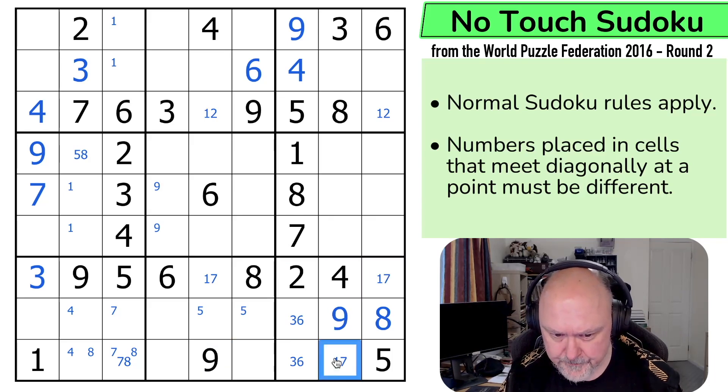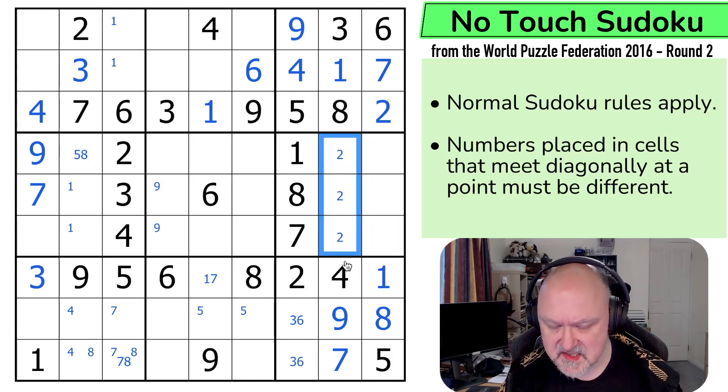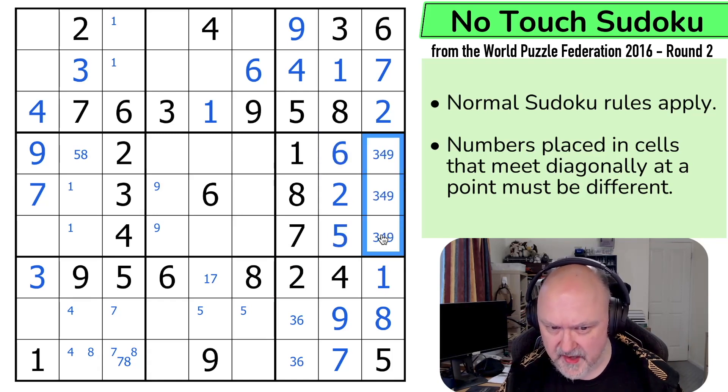So these are 1, 2, 3, 4, 5, 6. This is a 7. These are coming down to triples real quick. So these are 2, 5 and 6. Well there's no 2 there for multiple reasons, there's no 6 there, there's no 2 there by no-touch. So that's the 2. These are a 5, 6 and the 5 makes that the 6 and that the 5. These are 3, 4 and 9. There's no 3 there. There's no 4 there by no-touch. Not sure how to resolve that any further.